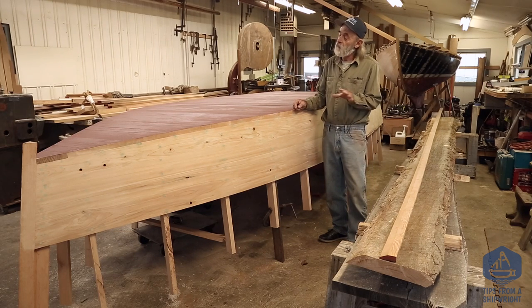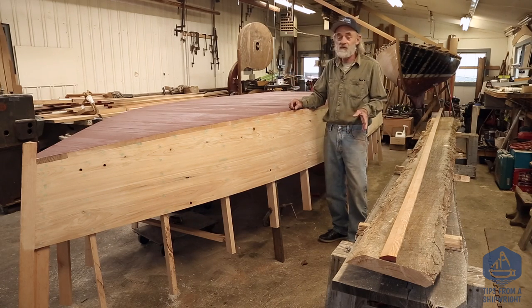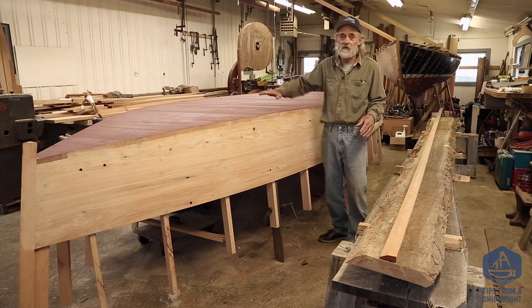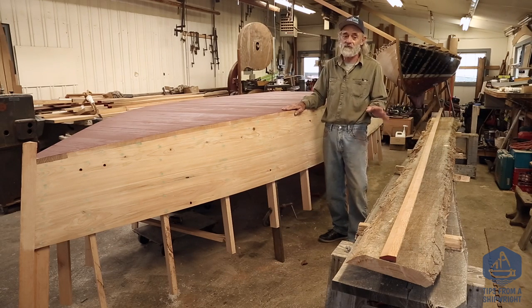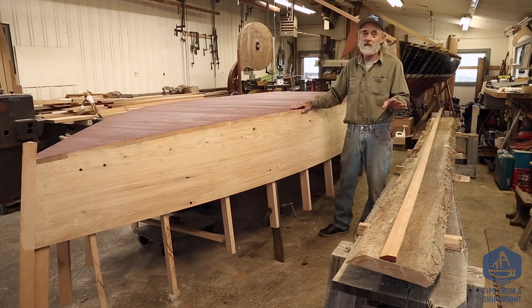Now I've built quite a few of these skiffs, and we put runners on them an inch thick at some points way back, and it's just about like having no runners on it whatsoever. The boat just skids all over the place in the water — it's dangerous, actually. The deeper the runners you put on, the safer the boat actually is.